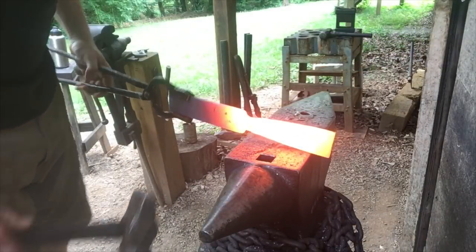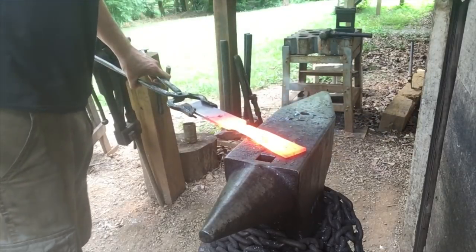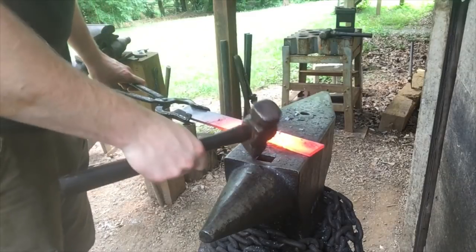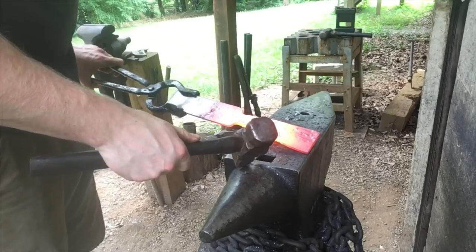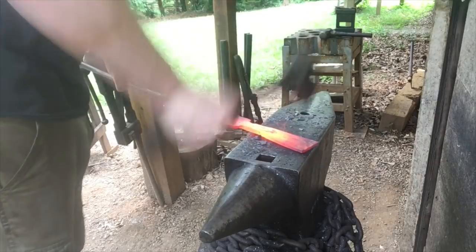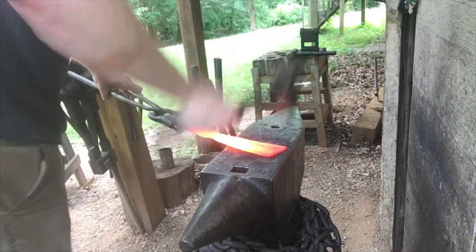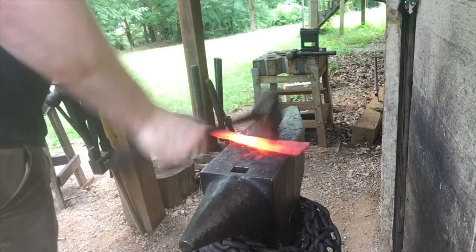So once you've got your fan shape, you want to go ahead and take a cross-peen and start spreading the material out width-wise. I've learned from my trial and errors in spear-making — you need about four inches of width to be able to roll it around into a one-inch socket. It's smart to use a cross-peen to convert as much of that mass into width as you can. The wider and thinner it gets, the faster you're going to lose heat, so it's kind of slow going — just keep at it.